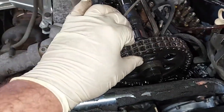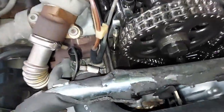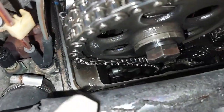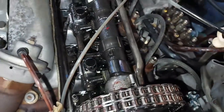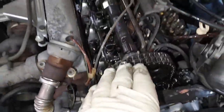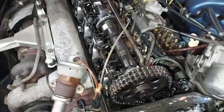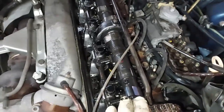We have the valve cover off and the timing chain has absolutely zero chain stretch. We can see the chain tensioner right down there. The guides are right here, and I'm looking at the cam lobes — these are in outstanding condition. Very clean, no scoring. So I'll go ahead and do a valve adjustment. The car runs like it doesn't need one, so I'll probably just check them and really not need to end up adjusting too much.